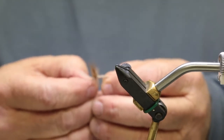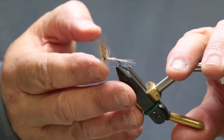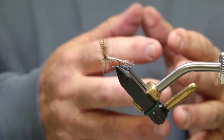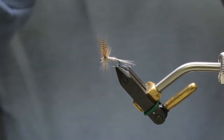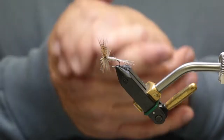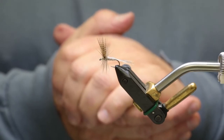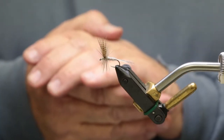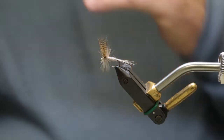We'll go to the light Hendrickson. There's a dark Hendrickson too, but I don't usually see them as much as I do the light Hendrickson. The dark Hendrickson — everybody ties it in gray, but the dark Hendrickson actually is tan, bronze, it's got a little bit of different colors. That's why the red quill dry fly is a good fly to use in the Hendrickson hatch, because that will imitate the male. But I've seen more light Hendricksons than I have dark.